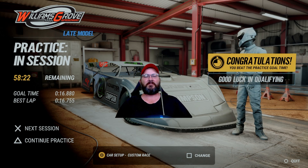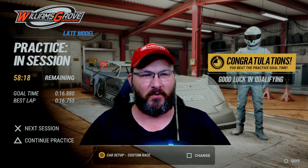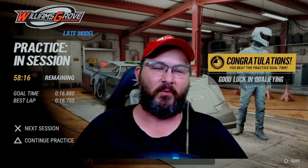All right guys, welcome back to another custom setup video for my nemesis track, which is Williams Grove. Never been good here, never liked it, but we got a dirt late model setup for Williams Grove. I'm gonna do a couple laps, show you how I done it, and then we'll go over the setup.